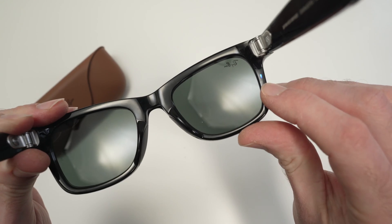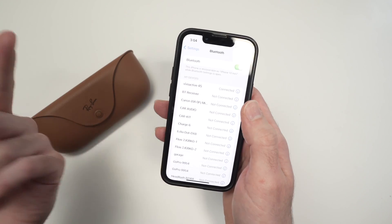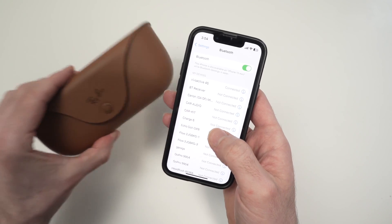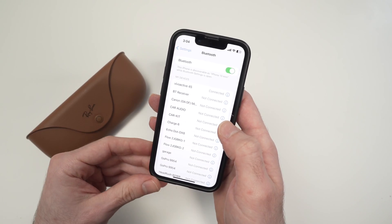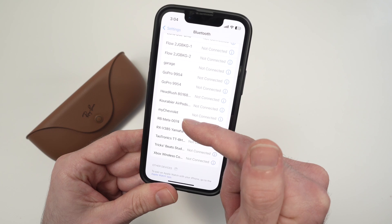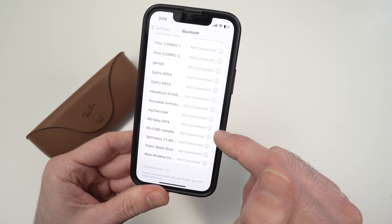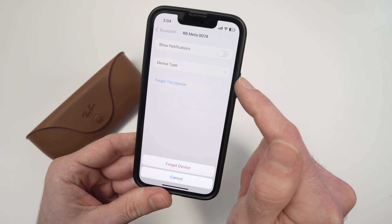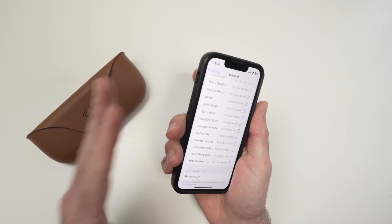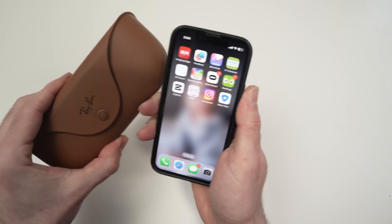You'll see the blue light flashing afterwards. Now the last thing you need to do is go into the Bluetooth settings on your iPhone or Android smartphone. Find your Ray-Ban glasses in the list of connected devices and disconnect them manually. Here we go — RB for Ray-Ban Meta, these are my smart glasses. Tap the info icon, select forget this device, and confirm. Now it has been completely factory reset and removed from your phone. Go ahead and open the Meta View app and reconnect them together.